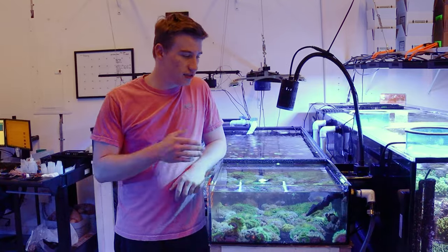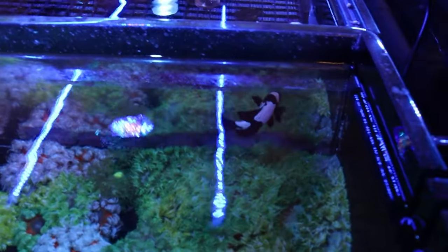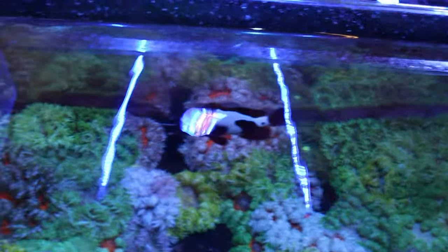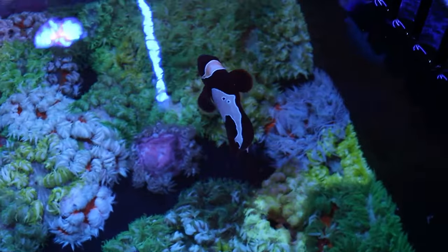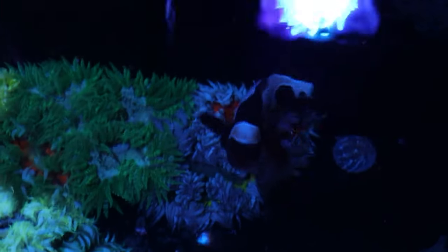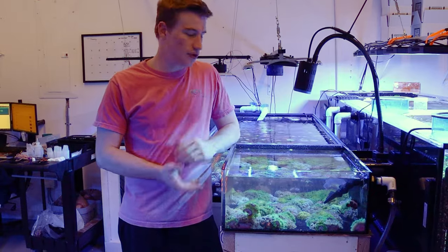One thing to know about rockflowers is they're not going to be like other anemones where the clowns will host them — they are really just going to be for looks. The clowns aren't going to really care about them and they're not going to really bother them either; they're kind of neutral about them. We have a clown in this tank right now in our rockflower tank and he just kind of swims around, he's not really bothered by the anemones. He doesn't really host them, compared to when we have him in with bubble tips where he'll normally host them and play around in them. With the rockflowers he just ignores them and swims around, so definitely note that your clowns aren't going to host them — they're just going to look pretty.